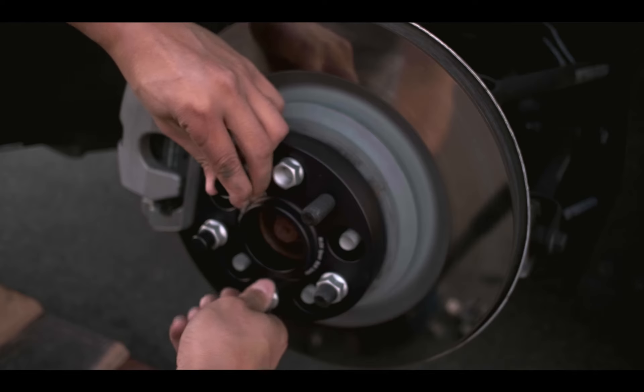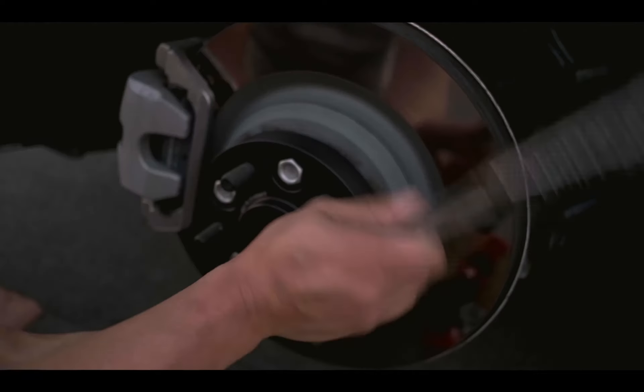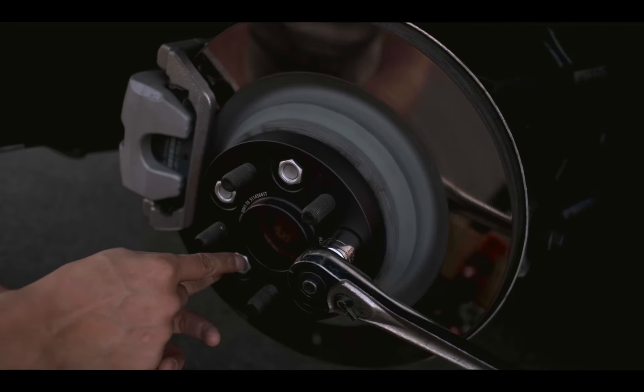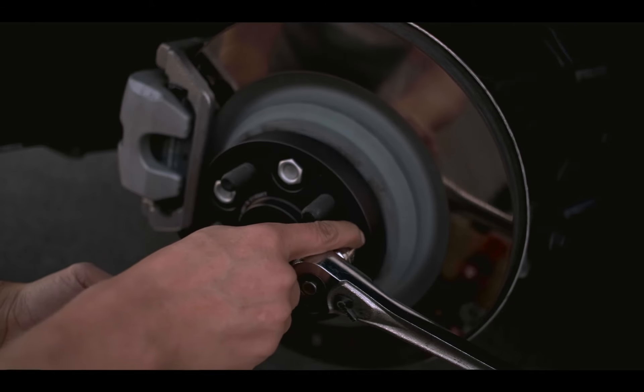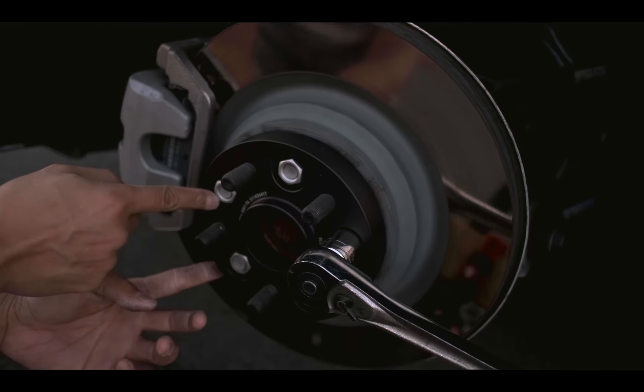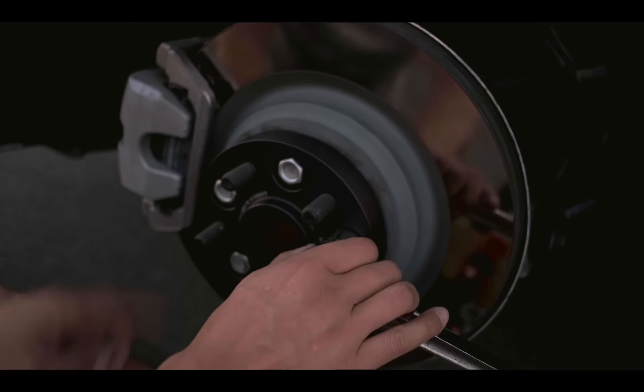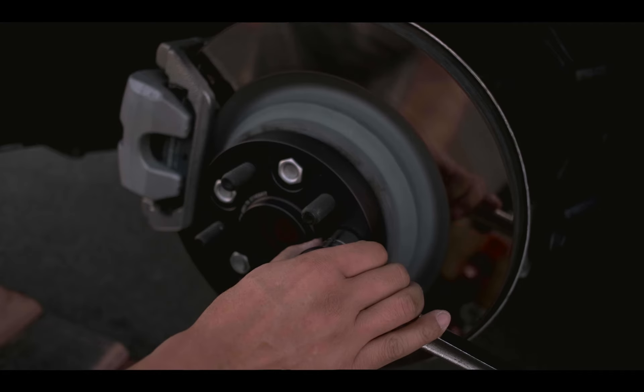You do want to tighten each bolt just a little bit at a time, and once one is tightened you want to do the opposite corner, and after that the opposite corner, and so on. Same thing for these when you put back your wheels. So, time lapse.